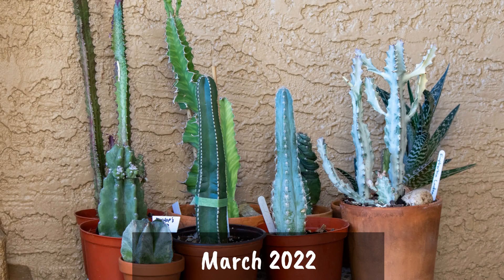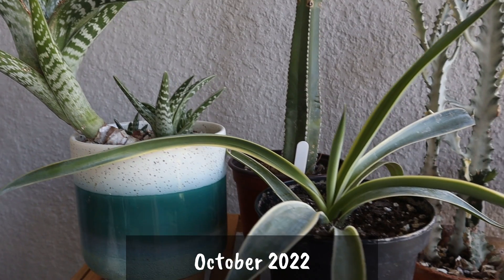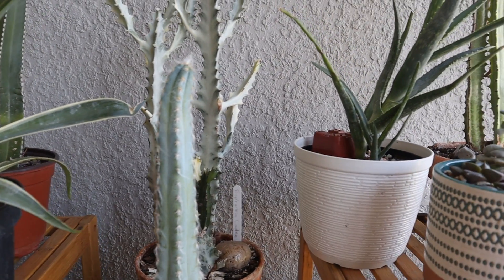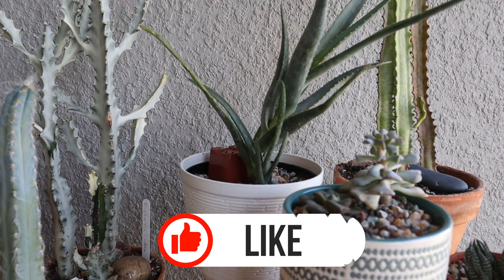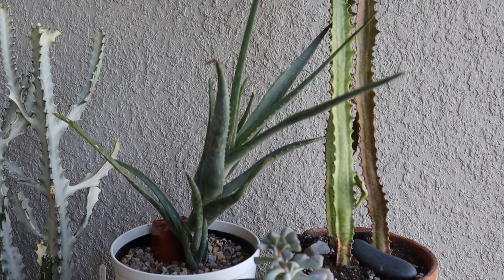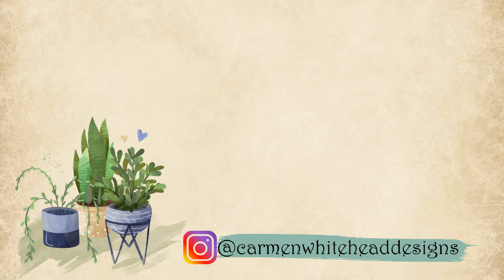And here's one last look from March 2022. The gang's all together there at my mom's house, and they have grown so much now in October 2022. I think they're really loving this Florida move. If you enjoyed this video, friends, please give it a thumbs up and a like — that helps me out so much. If you haven't already, please subscribe and hit that notification bell so you don't miss any of my plant updates, unboxings, or Shop With Me tours. Thanks so much, friends. Have a blessed day. See you in the next video.